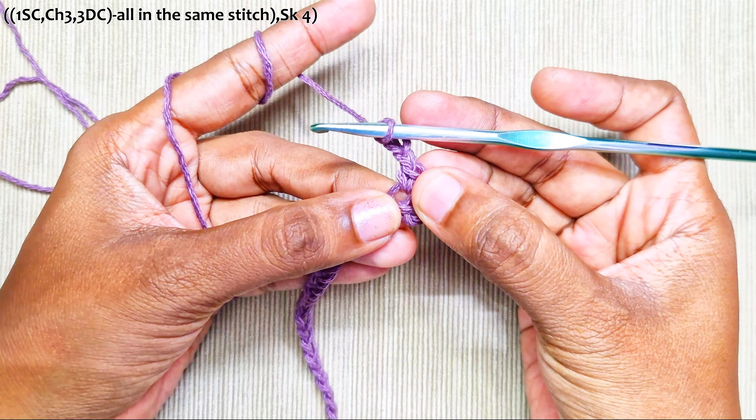Chain 2 and 1 single crochet into the next chain-3 space. Chain 2, then make a double crochet cluster into the next single crochet: pull up a loop, pull through 2, pull up a loop, pull through 2 — 2 loops. Do this 2 more times until you have 4 loops on the hook, yarn over, pull through all and chain 1. Repeat: chain 2, 1 single crochet into the chain-3 space, chain 2, 1 double crochet cluster into the single crochet, chain 2.